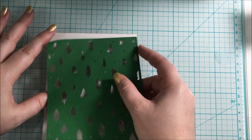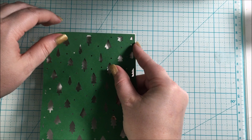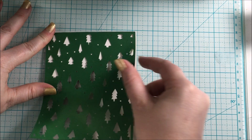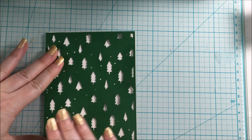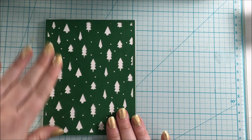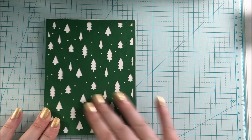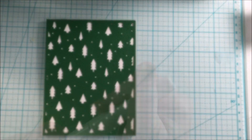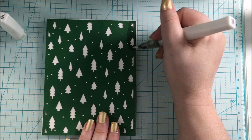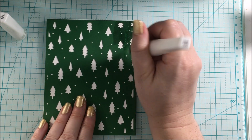Just lining it up here, making sure it fits on the card base. I will be adding a little bit of sparkle, and to do that I will be using the Clear Wink of Stella pen. I added it over the whole background — over the green, over the white — to just add that something extra.